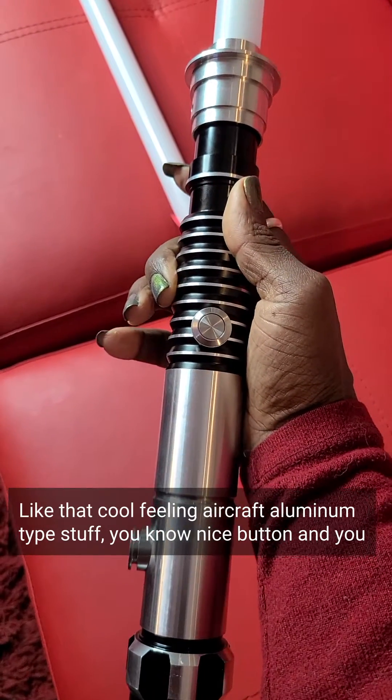Now this one is simpler, but still very well made — also that same aircraft aluminum. This is the charging port right here, and then the button. And this one I got from Rebel Sabers.